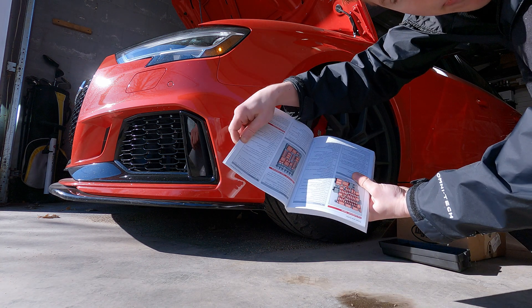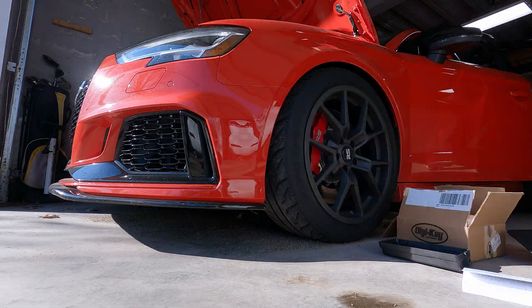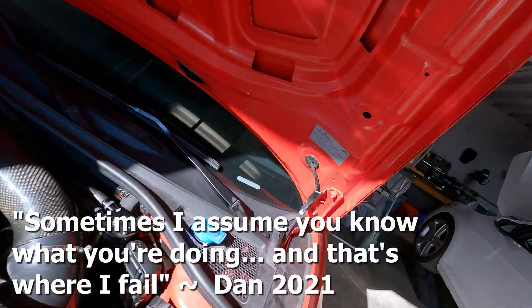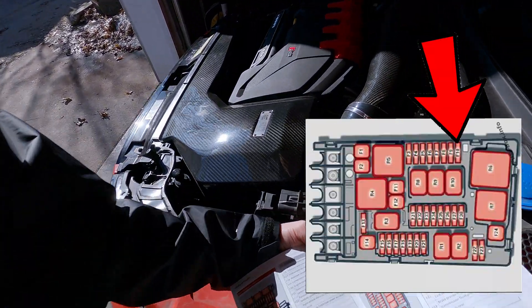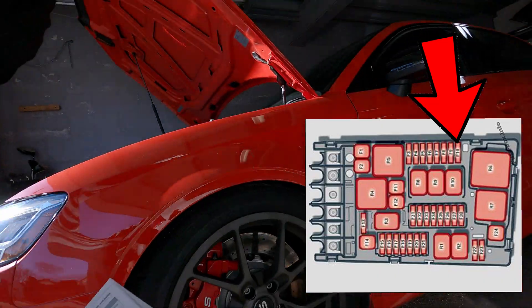Make sure you got that puppy oriented the right way. You gotta keep an eye on me, Dan. Sometimes I assume you know what you're doing, and that's where I fail. F10 is that 20 amp fuse right there. Let's pull that one and see what happens.